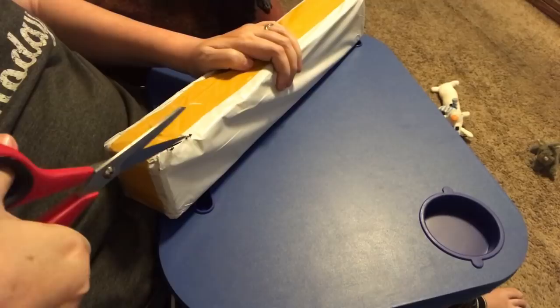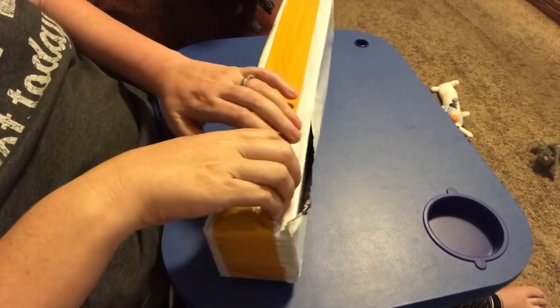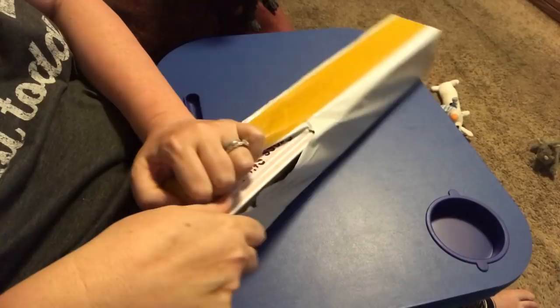Got some China mail. Let's open it up and see what has arrived. Right, Bibi?